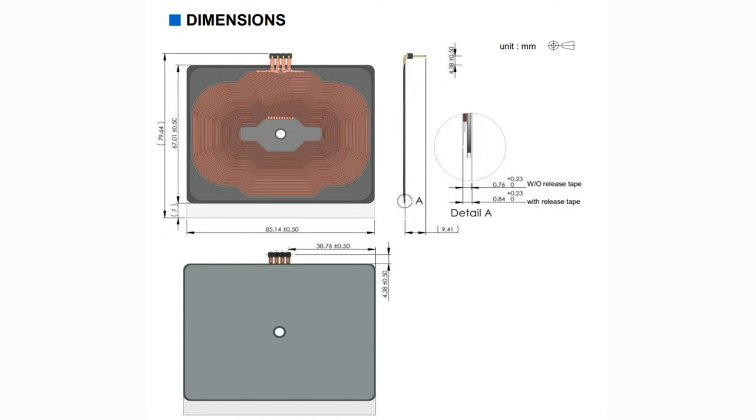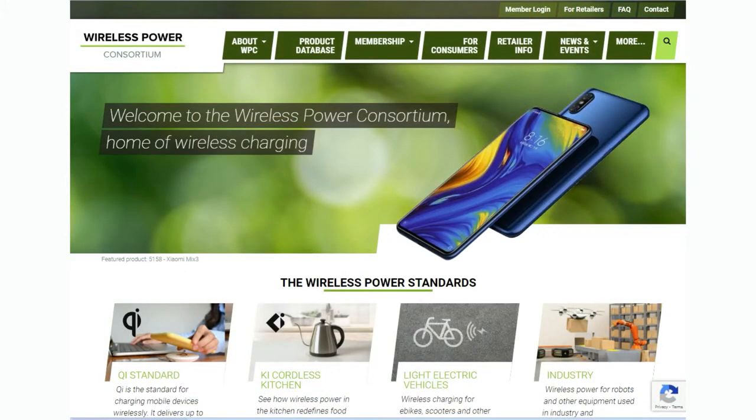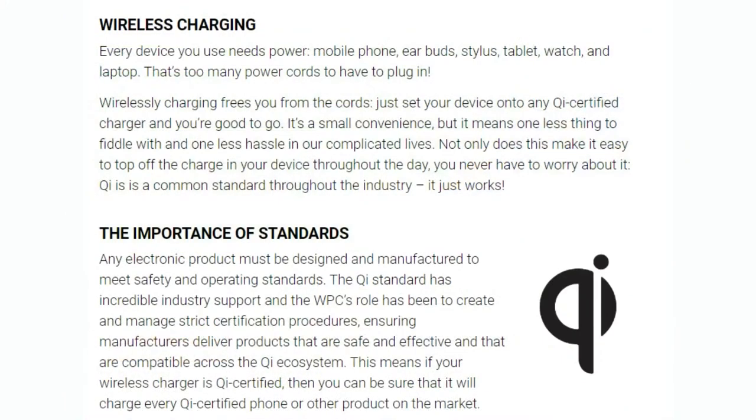Over the last few years, starting about 10 years ago, there were a lot of different wireless charging standards — Duracell had one, for example. But the one that's won out, thankfully, is the Qi charging standard, which is used in almost every phone these days. I believe even Apple phones use this standard, which means the charger has to match with the charger base.